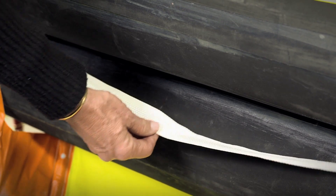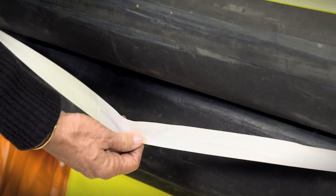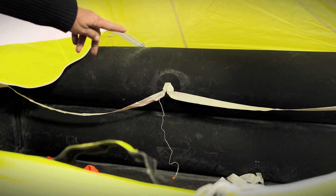The life raft has an external lifeline around the exterior rim of the life raft, as well as an internal lifeline to keep you secure in heavy seas.